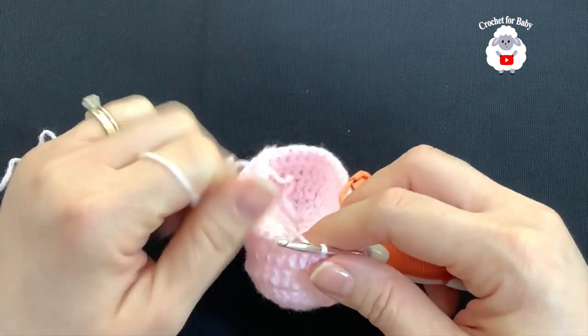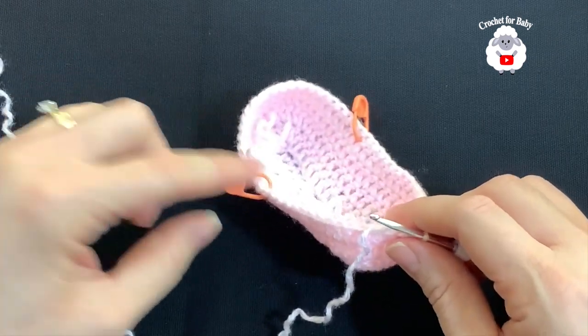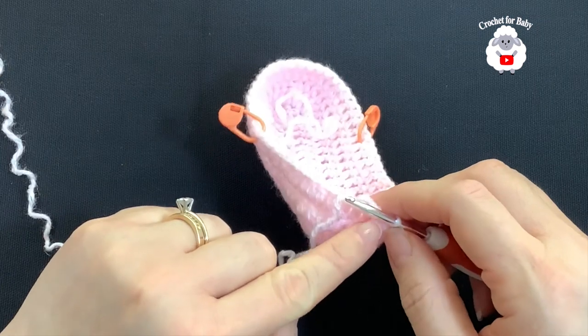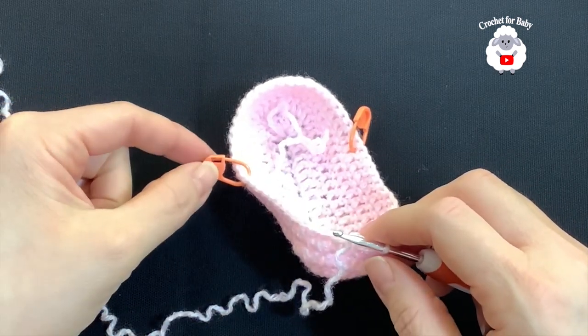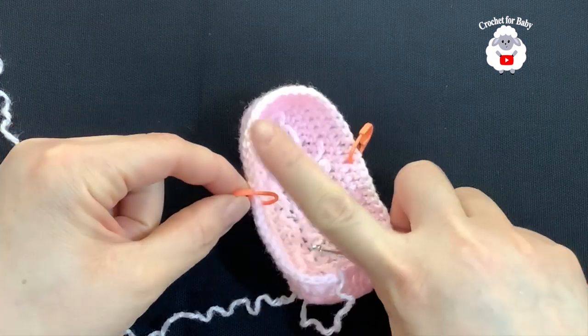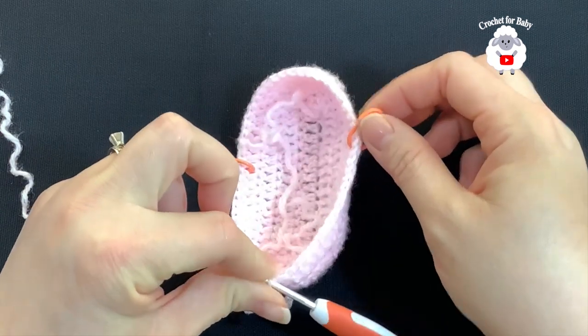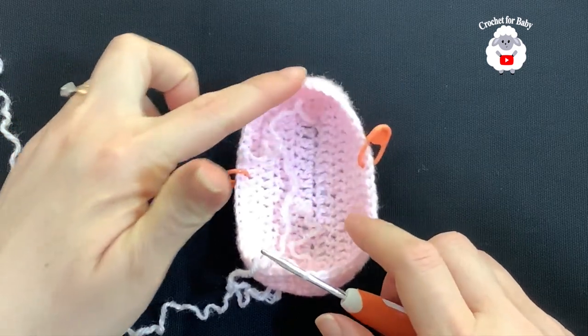I'm here at the end of this second row. I have 56 double crochets. To finish, go on top of the first double crochet and join with a slip stitch. For the third row, we're going to start reducing the front of the baby booty. I've placed two stitch markers: between the first marker and the first double crochet I have 16 double crochets, between the two markers in the front I have 24, and then 16 again on the other side.